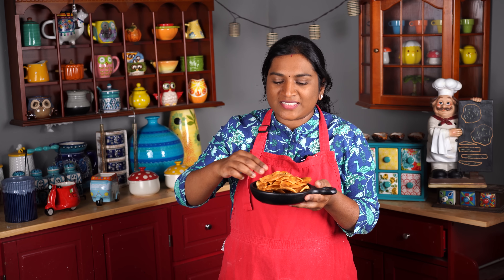Tada! We are ready to taste it. Let's taste it — it's very crispy! You can make this recipe at home.